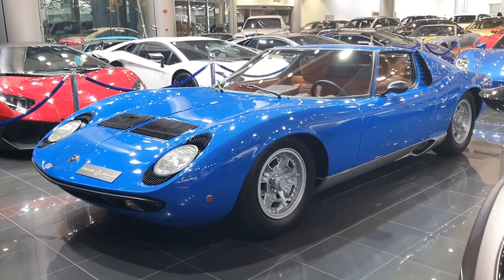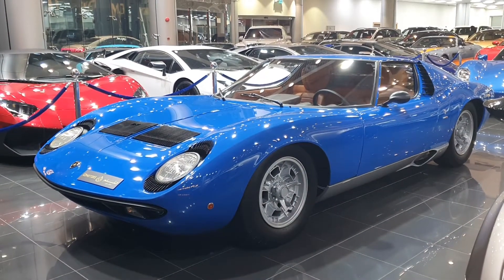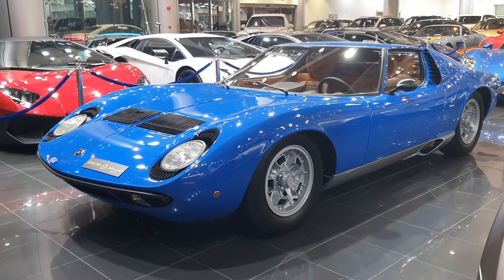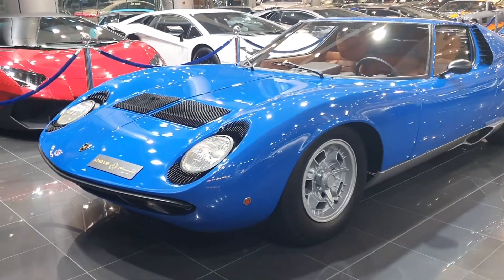This is a 1967 Lamborghini Miura. This is absolutely beautiful. I never liked classic cars as a kid, but seeing it now I really love it. So let's have a closer look at it.